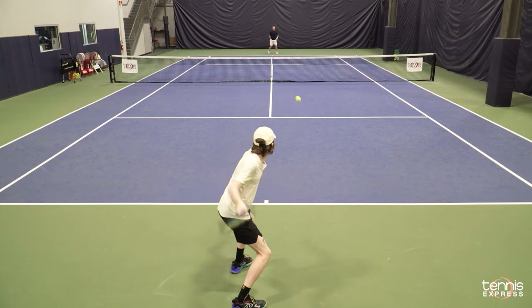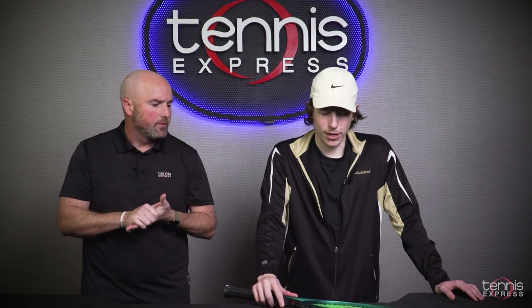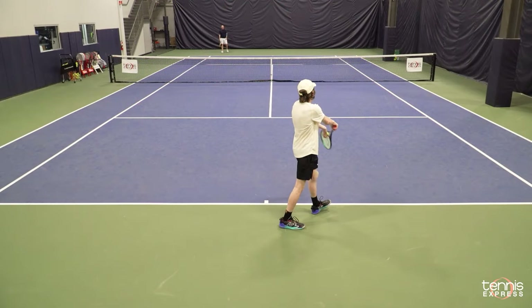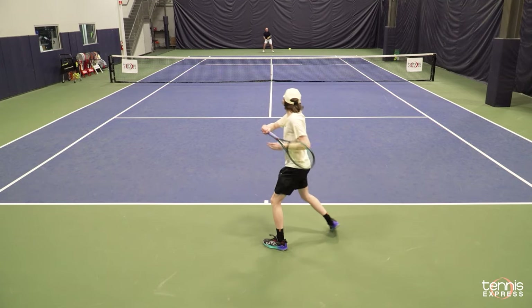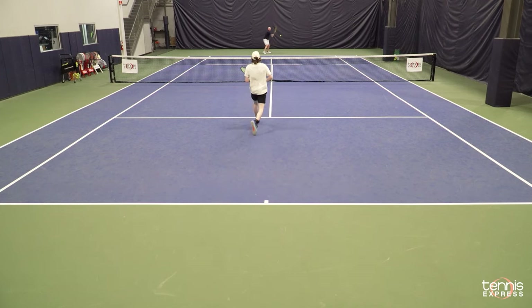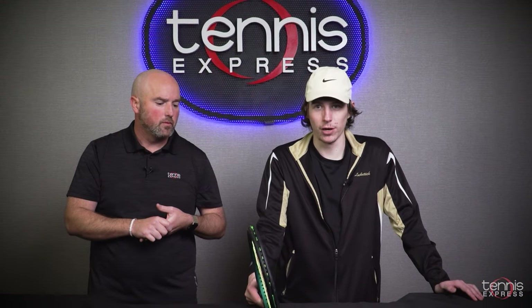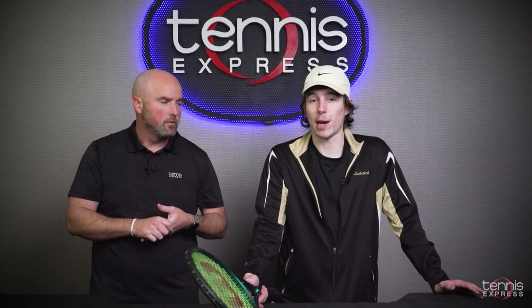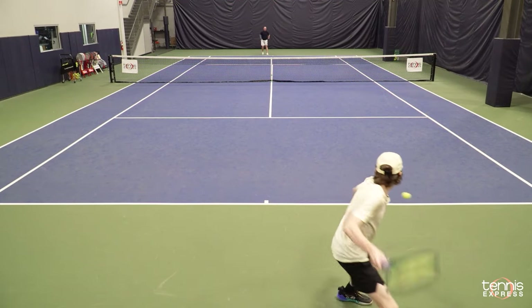Alex, going back to the playtest, what are your favorite shots or standout features for the Blade V9 100 square inches? So I really liked how the serve actually felt. It feels a lot bigger than 100, so you were really able to put some power, spin, or slice on the serves without having to worry about shanking or framing the ball. And with the forehand shots, the extra spin really helped. There were a few times when both of us thought the ball was going to go way out and it just kind of dipped in at the back of the court, which is always a good thing.